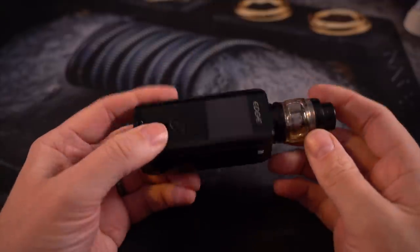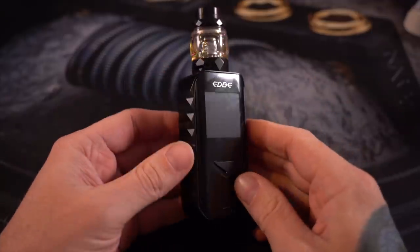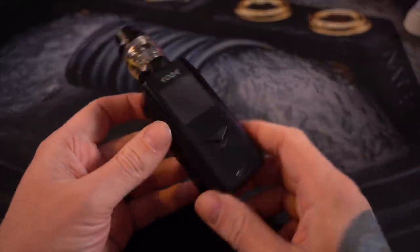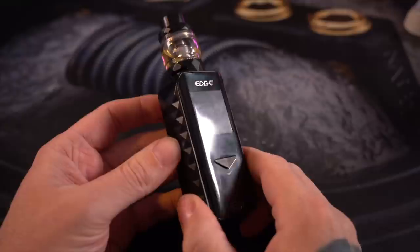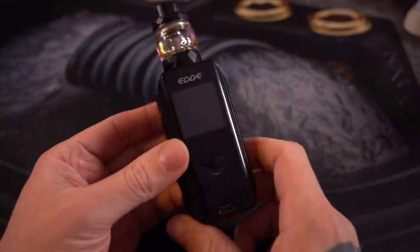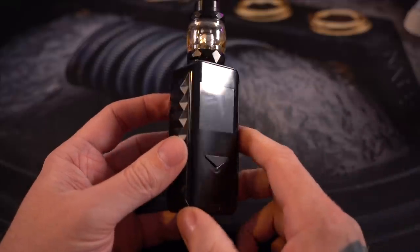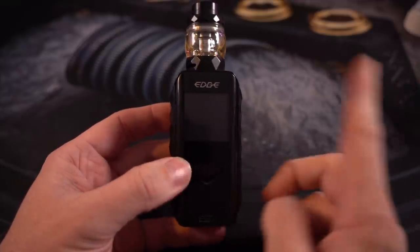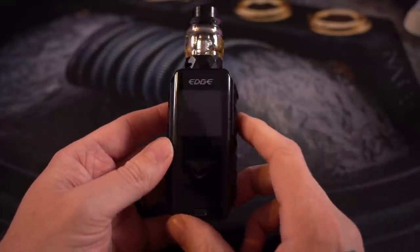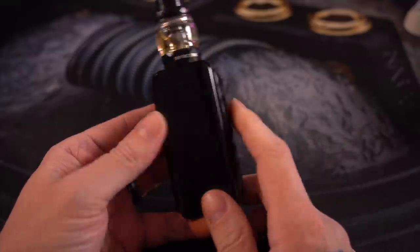What's up everybody? Grim Green back here today. Thank you so much for joining me. This Edge kit is from Geek Vape Digiflavor. The big gimmick behind this kit is that it supports wireless charging — and it definitely does support wireless charging. But we're gonna get there in a second. Right now I just wanted to go over this mod a little bit.